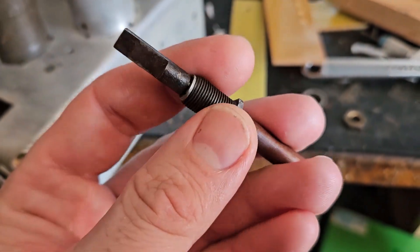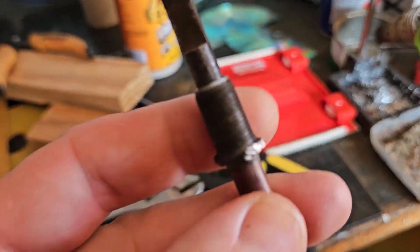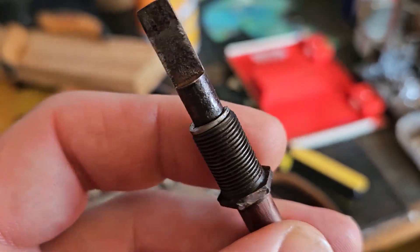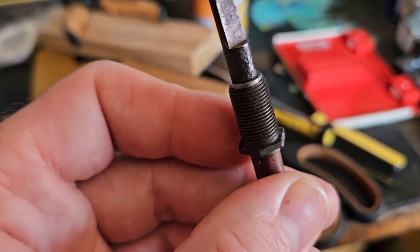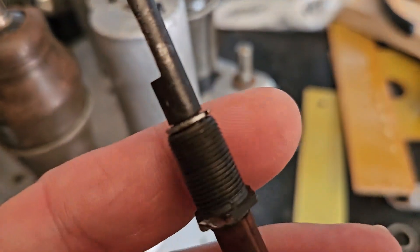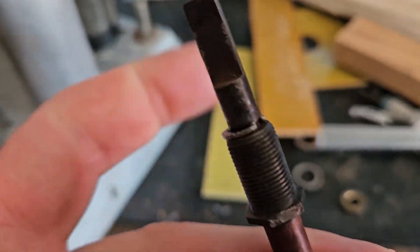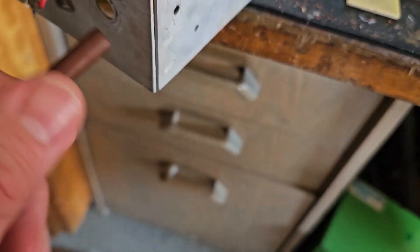Anyway, it was stiff as anything, so I had to put it in the vise, spray some WD-40 inside the screw barrel - whatever you call it - and got it all nice and loose. Afterwards I got as much of the WD-40 off as I could and sprayed some lift grease in to keep it lubricated, so now the screw barrel is rotating freely.